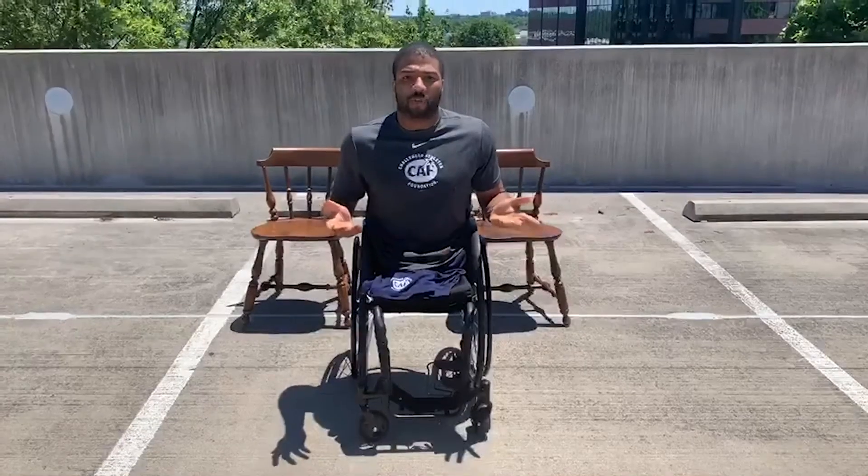Hi everyone, my name is Trayvon Jennifer and I'm a two-time Paralympic medalist for Team USA's wheelchair basketball team. I've been a member of Team CAF since about 2015. Today I want to demonstrate how you can do tricep dips at your home without any special equipment.